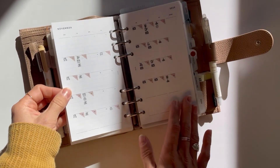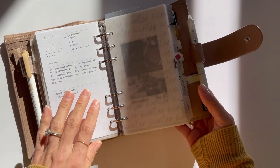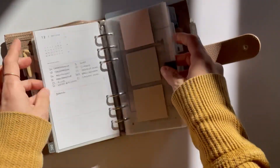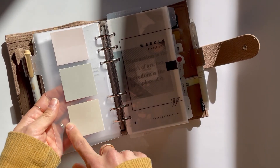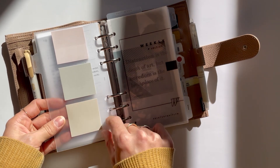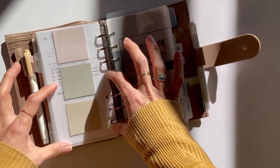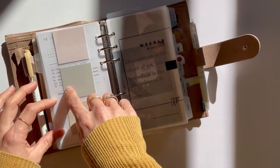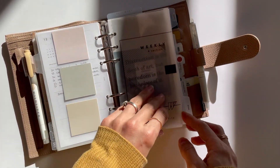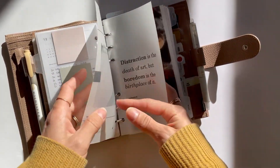Next up I have November and it's the same system — I really just found something that works for me. After that I have my weekly section. These are some smaller-sized Post-it notes that I found at Omomo — I find this size is perfect for a personal size ring. The normal 3x3 takes up half of my page, and when I just need a little note this is really all I need. I love these colors.